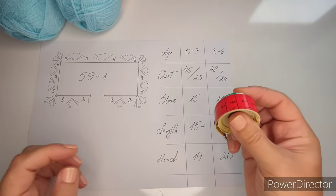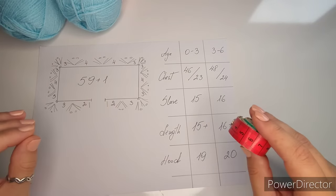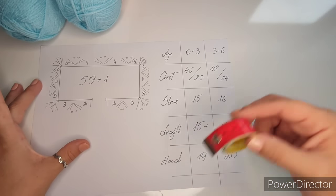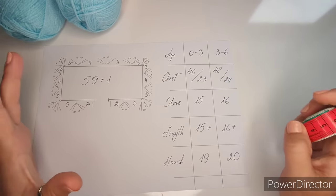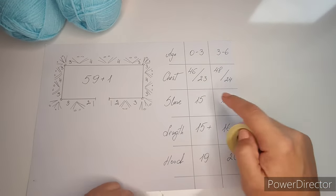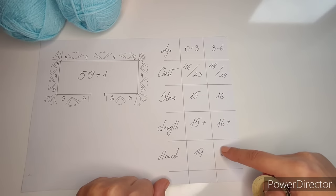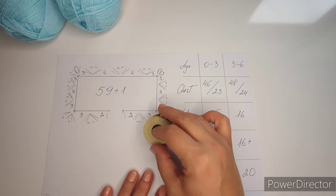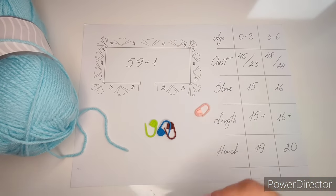Now I'll show you why we need the measuring tape. I have a chart — this is technically a zero to six months pullover. If you want it to fit a zero to three months, I have those measurements here; for the slightly bigger size, these measurements here. The general part of the pullover is the same for everyone — the chart is used to make sleeves and hood a little bit shorter or longer depending on your target size.